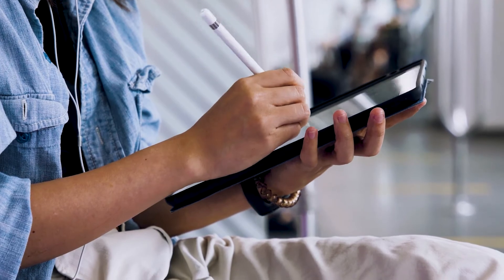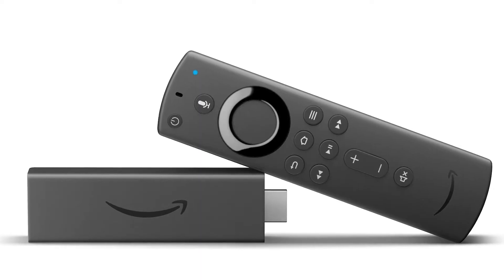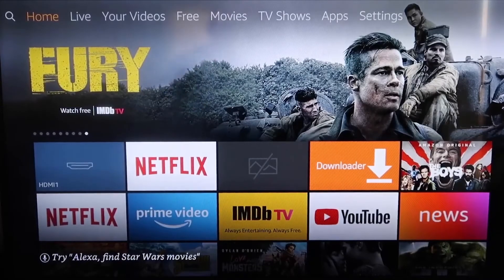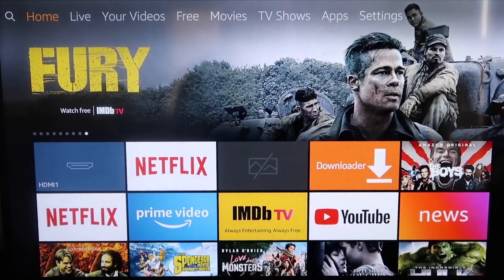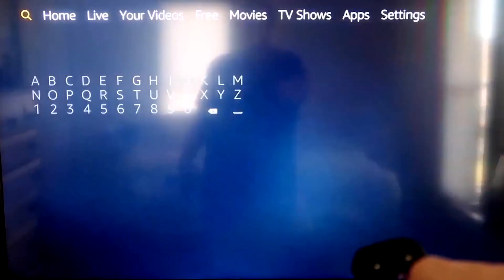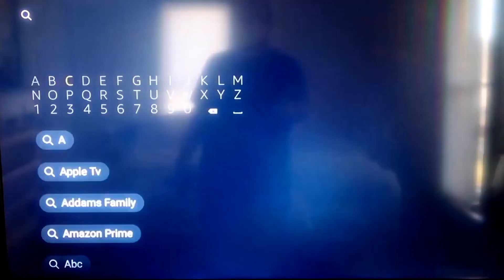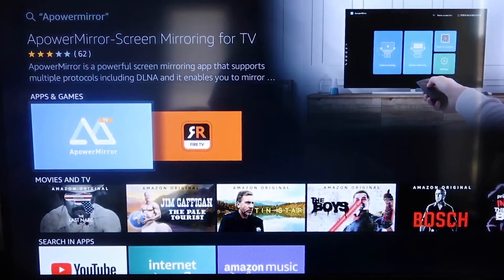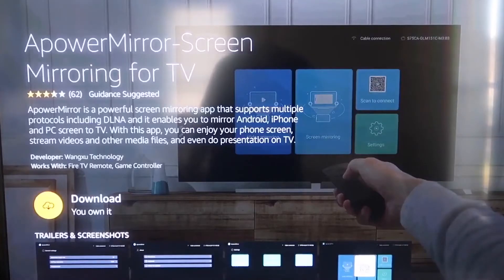The second way to mirror your iPad is using an Amazon Fire Stick or any Amazon streaming device. I'm going to show you with my iPhone, but it works the same with an iPad. First, go to the magnifying glass search icon and type in 'aPower Mirror.' It comes up right there — click OK on your remote control to download it.